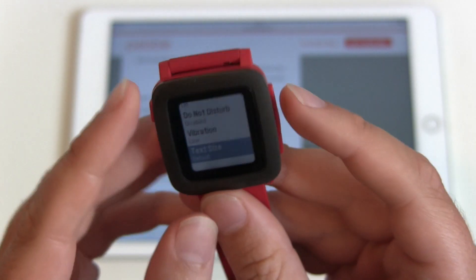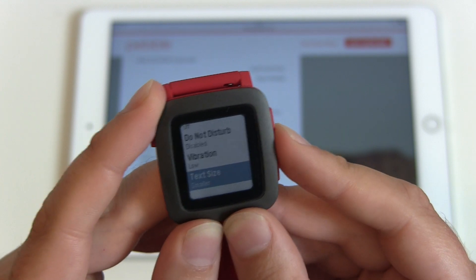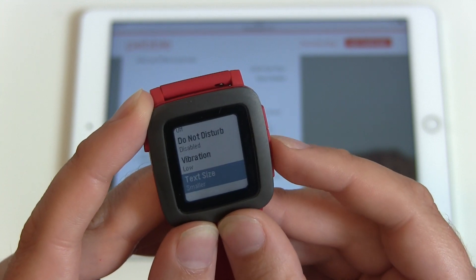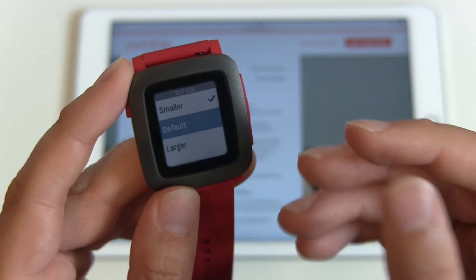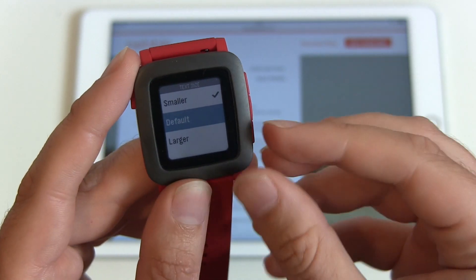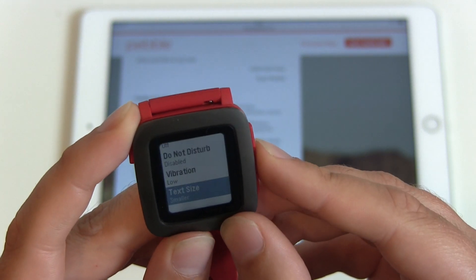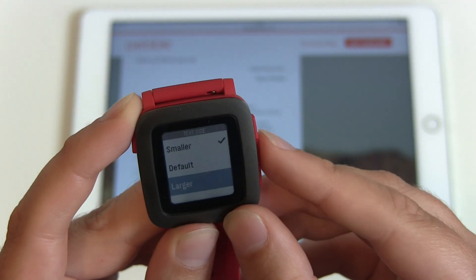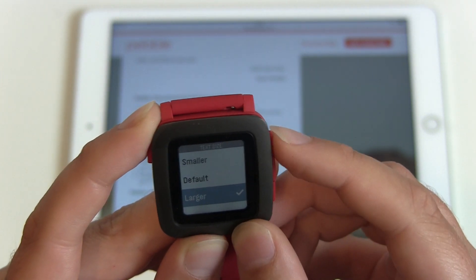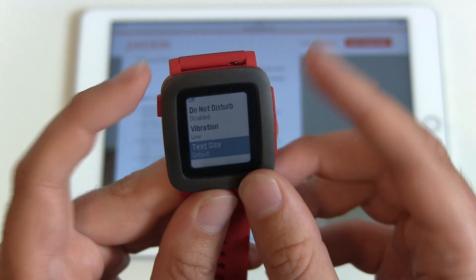Text size is not for the whole watch — I assume it's only for notifications. We have Default, Smaller, and Larger. Nothing changes on the watch face itself. I would have really liked a larger font for the whole watch, but this setting is only for notifications.